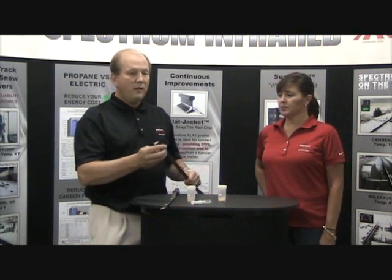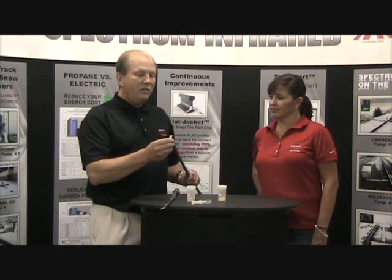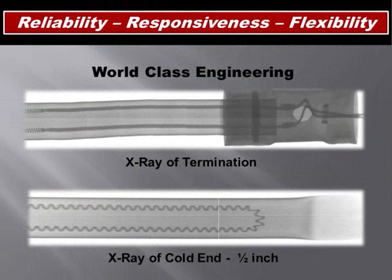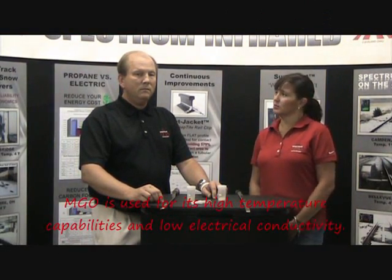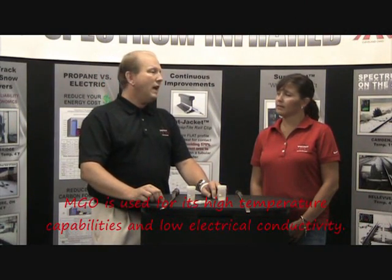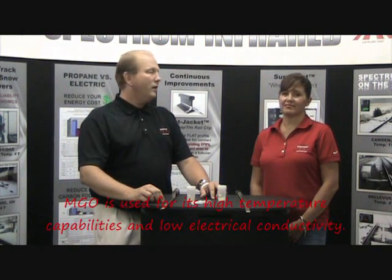A snowmelter is typically a nichrome wire encased in magnesium oxide, sheathed in either stainless steel or inkoloid. This x-ray shows the nichrome wire inside the sheath. Magnesium oxide is used in the heating element because of its high temperature capabilities and its low electrical conductivity.